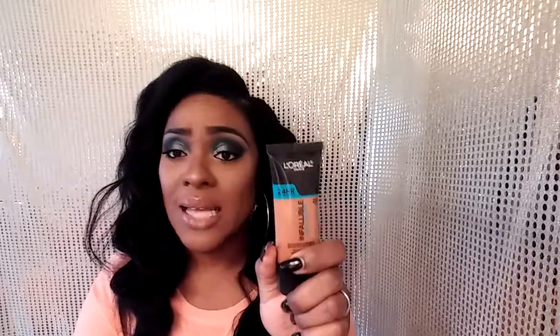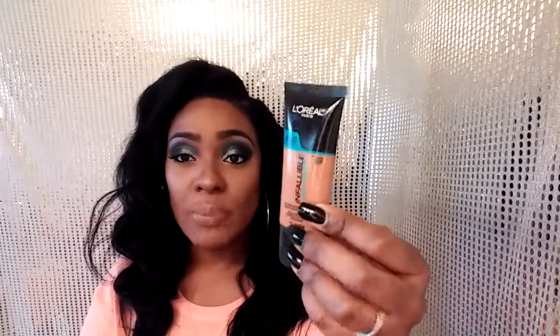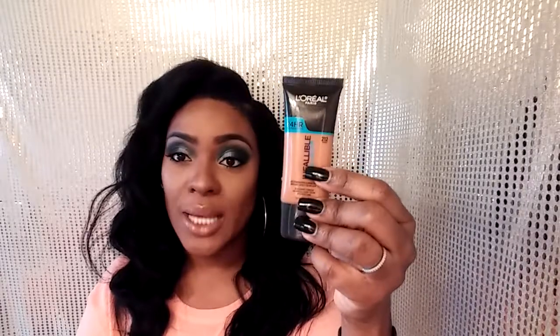The first one is the L'Oreal Infallible Pro Glow. To me it's actually very matte, not dewy, and I absolutely love this foundation — the color payoff is gorgeous. I don't have to wait for it to oxidize or mix two different colors, though I choose to because I like both formulas together. If you guys are in the market for something new, I'd definitely encourage you to try this foundation.